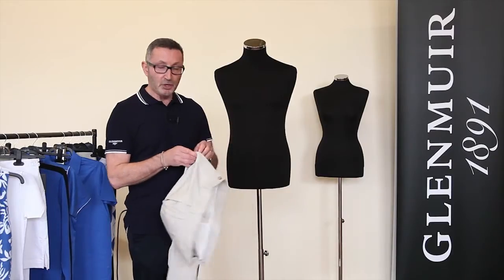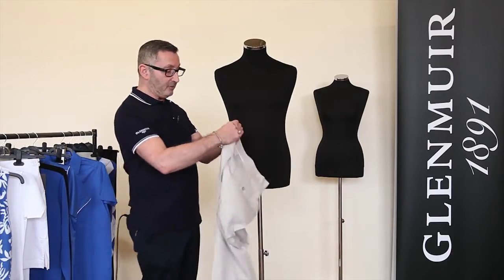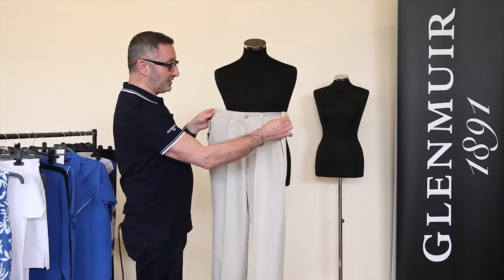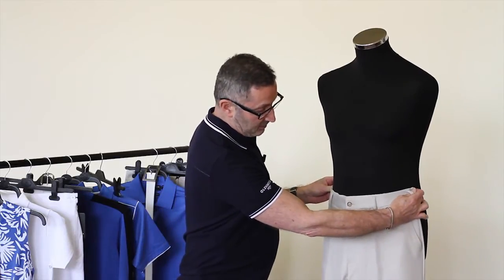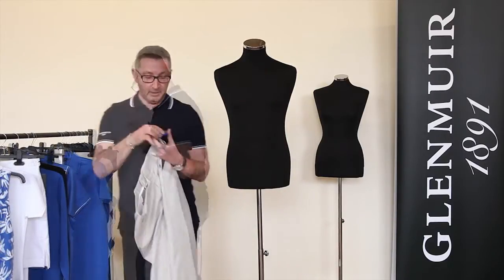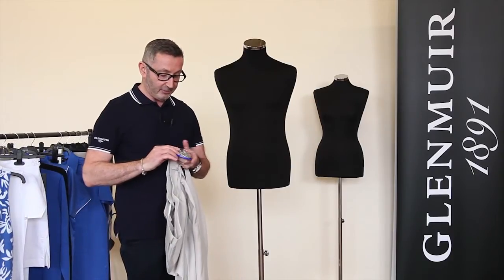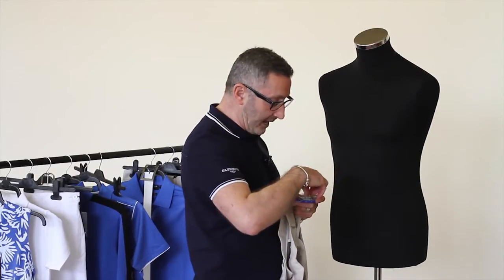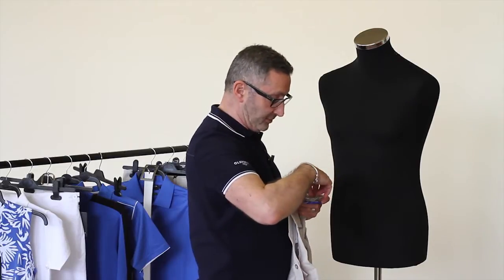Take your trousers, usually a size 32 or a size 34, zip them up, button the fly and make sure that they are equally spaced. You have to make sure that they fit onto the mannequin and then you have to take some pins. A good way of doing this is actually taking some pins out of the container and putting them onto the mannequin itself — they're easy to hand and you don't have to put them in your mouth and chip your teeth.